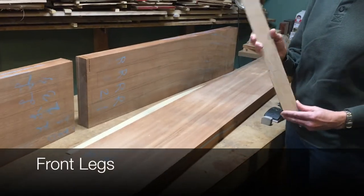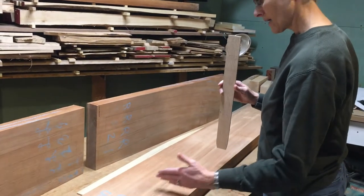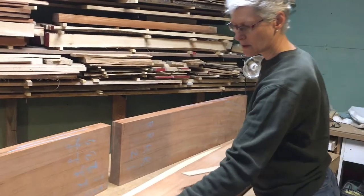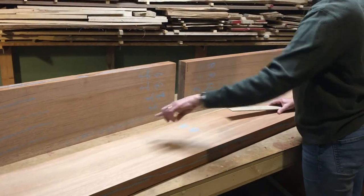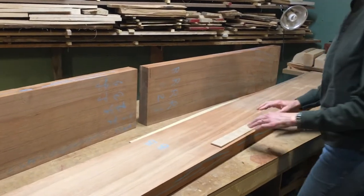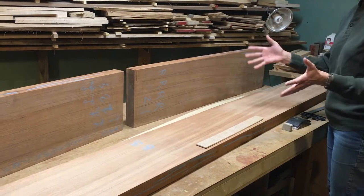This is the template for the front legs of the chairs, and we're going to cut those out of this remaining part of this board, with two of the legs for the backs also being cut from here, where the grain follows as well as possible. The grain is much straighter on this board, so we felt it was much better for the front legs. That will give us a uniform color across all of the legs of all of the chairs.